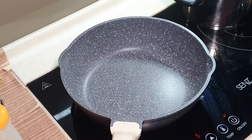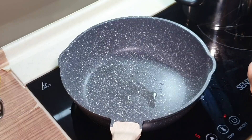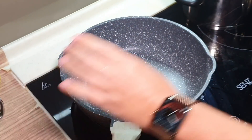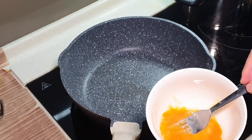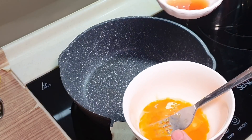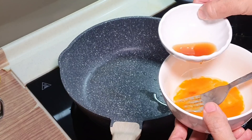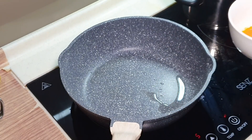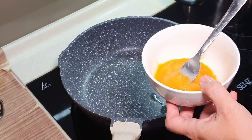Okay, next thing we do — give a bit of oil here. Beat out the egg. Actually, I don't mind putting a little bit of fish sauce into the egg, just a little bit, to give it some base flavor.